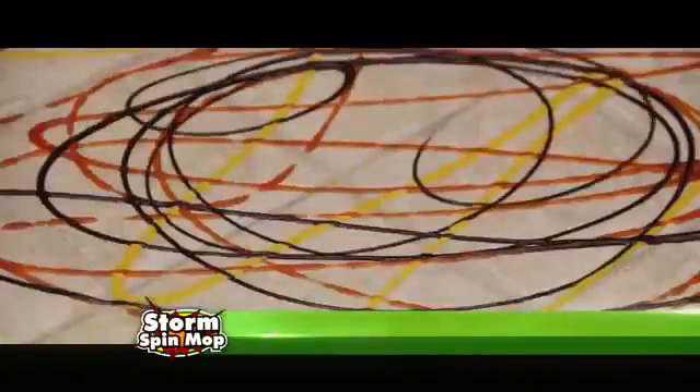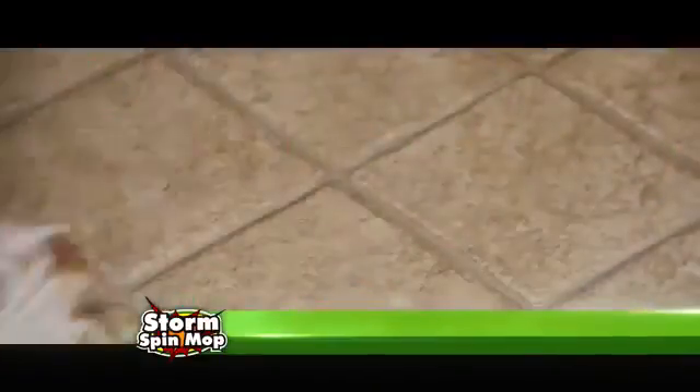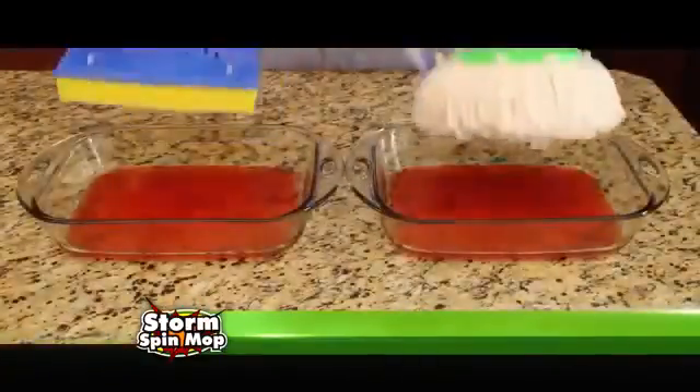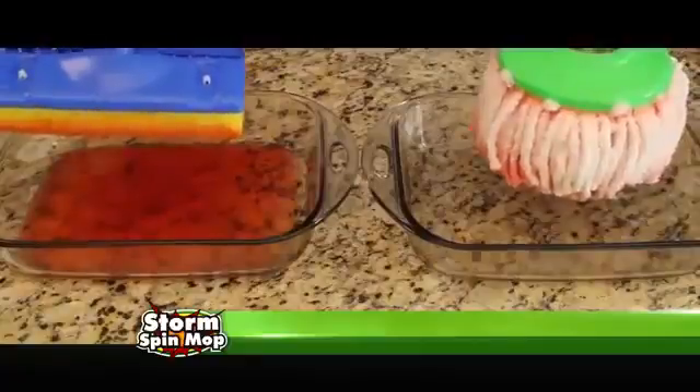Watch again. This sticky gooey mess is no match for the power of the Storm Spin Mop. Look at it go — the microfiber fingers are a mess magnet. We put it to the test: the Storm Spin Mop sucks up liquid and dirt in just seconds while traditional mops just can't compete.